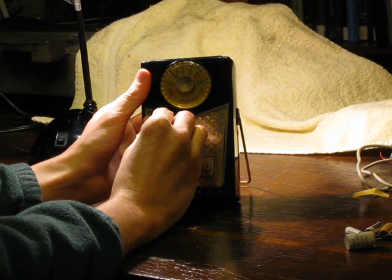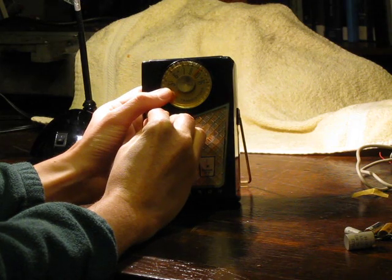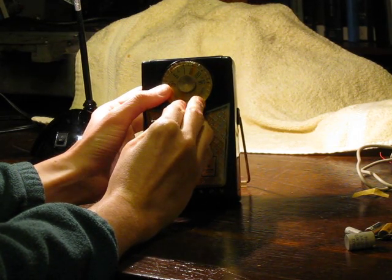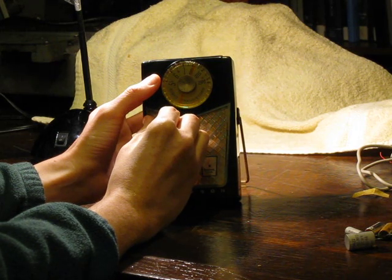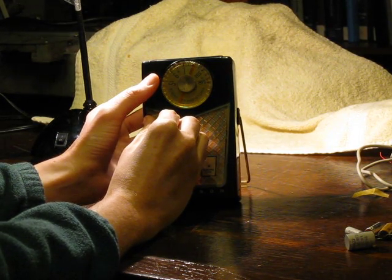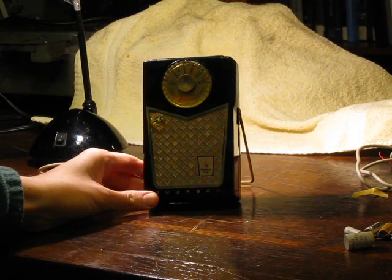I'll turn on and just tune around a little bit. It's pretty easy to tune in all kinds of local AM broadcast stations. But unfortunately, there's not a lot of good music on the AM band these days.